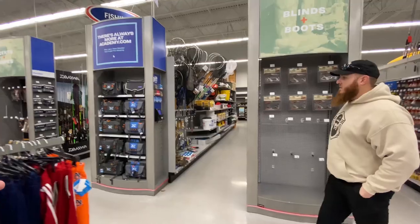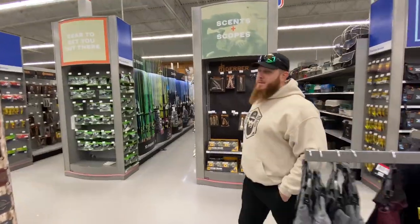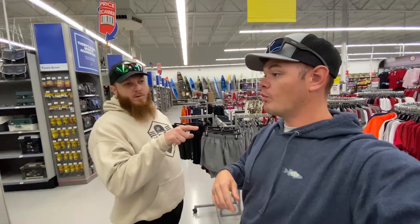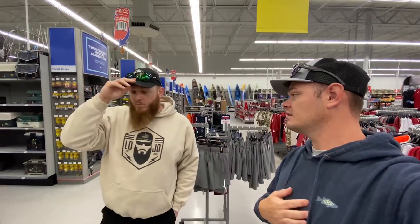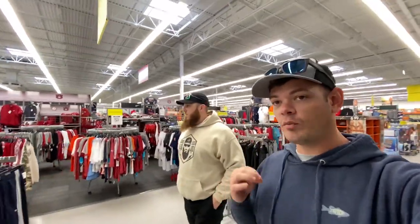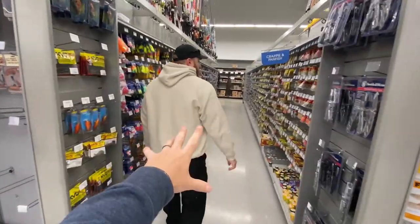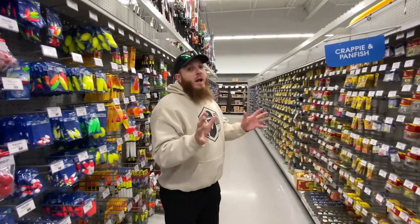We're trying to find where to start — there are combos and lures everywhere. This is a massive Academy with more fishing selection than any other I've seen. The closest one to me is 75 miles away, so basically I don't have one. Lojo, find some baits and take it away — show me and the yak squad your five lures for wintertime fishing.